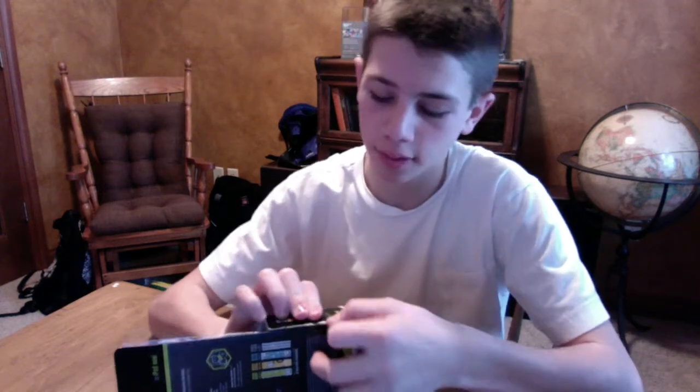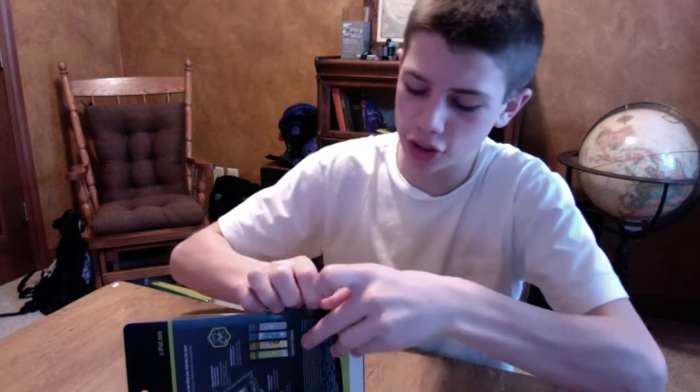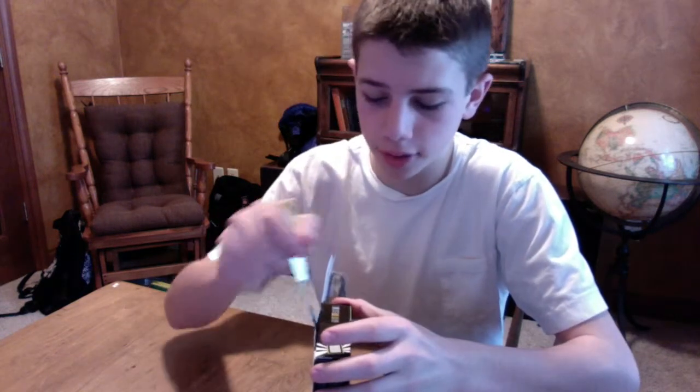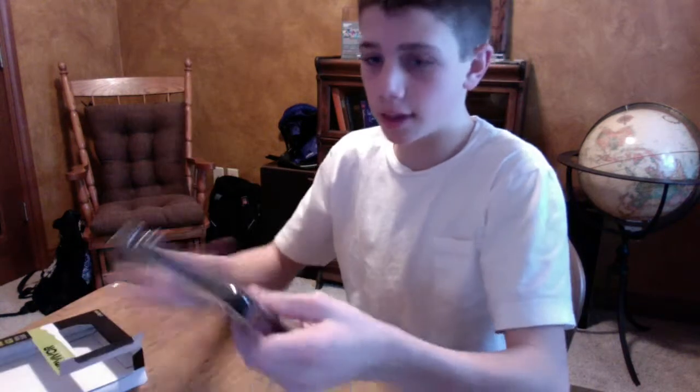I'm just going to take it apart right now and get it out of the box. The people that I bought it from said it's basically like an Otterbox, but just a step down. I think it's a pretty darn good case — I only paid like $45 to $50 for it. It just slides out of the box from the side, with a plastic cover on it, and here's the case.